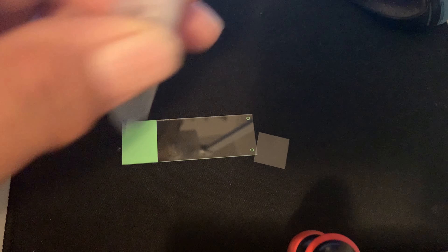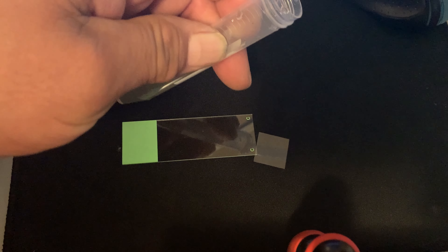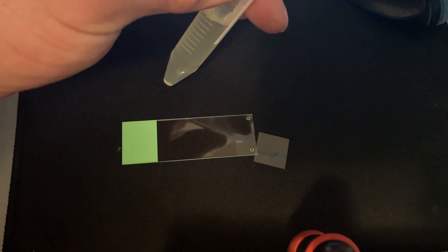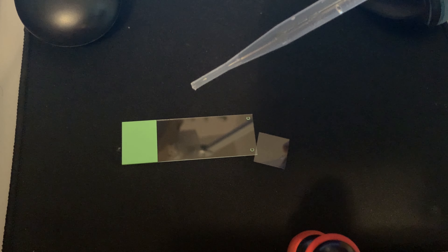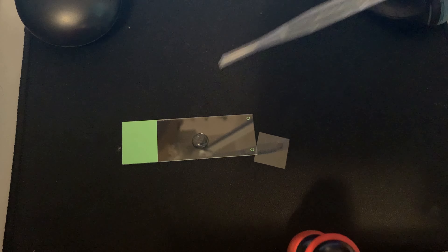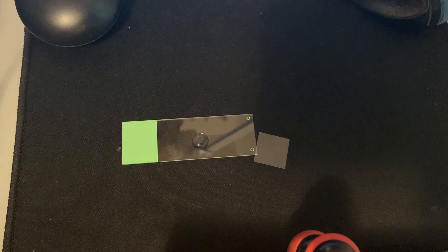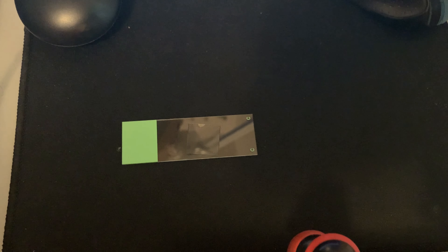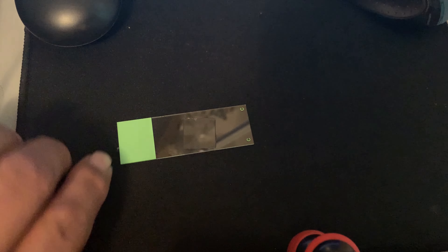All right, so now I'm gonna take it over to the slide, put one drop on the slide, put a cover sheet on it, and put it under the microscope. See you under the microscope. Okay, we're going to get a specimen here for the pipette, and we're just gonna put one drop. Putting the rest of the solution away, putting the cap on so nothing's spilled.